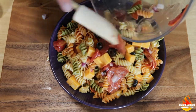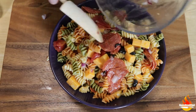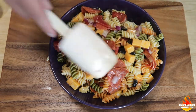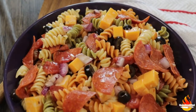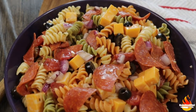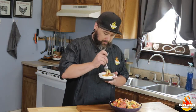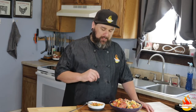The only downfall of making pasta salad with pepperoni is that sometimes the pepperoni all sticks together — but whoever gets that lucky bunch gets to eat a little bit more. Alright, isn't that perfect? Let's get a taste. Let's try to get a composed bite with all the flavors in there. Man, I love pasta salad.